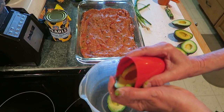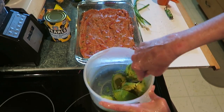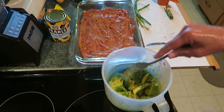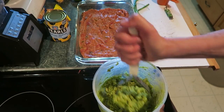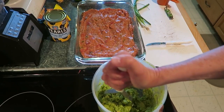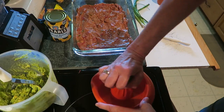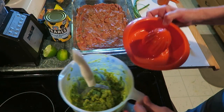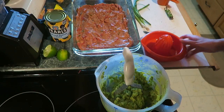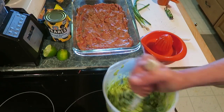Layer number two is the avocados. Peel those and mash them up, scoop it out. Smash those up — this is going to be your guacamole. Use a potato masher; I don't know why I thought a fork would work. Now let's put in the juice of a lime — I have a juicer here. Pour that in.